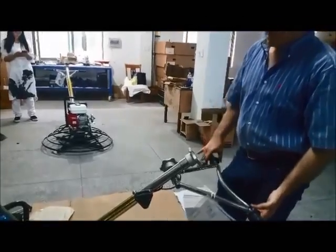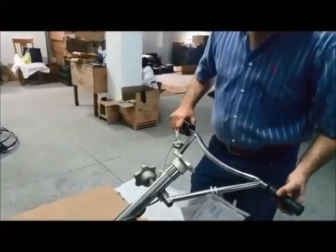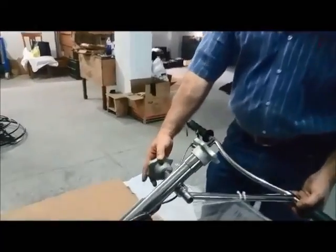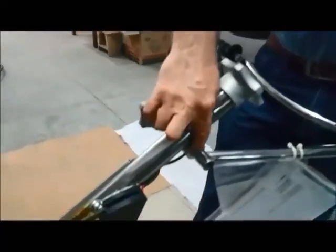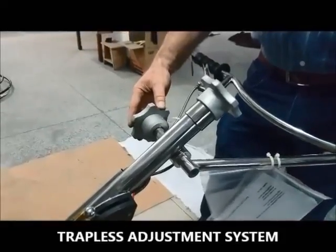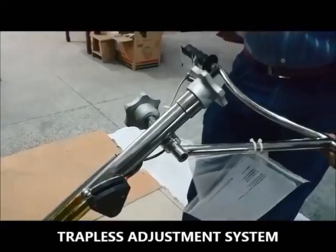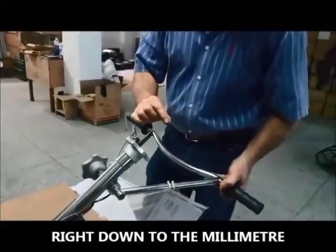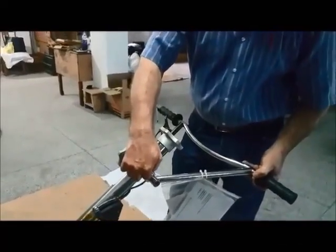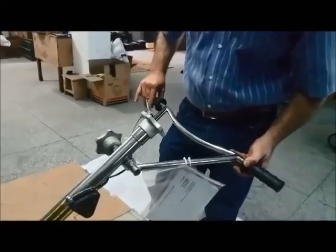I'm just seeing you going up and down with the handlebars here — what have you done differently? It looks like any other trowel with the handle, but this handle has a stepless adjustment system. You can adjust it to any position you want, even a millimeter. Ordinary trowels use a teeth system, so you only have fixed positions.